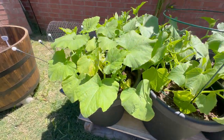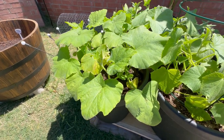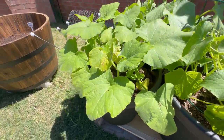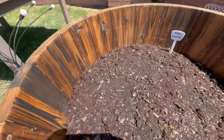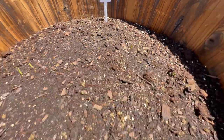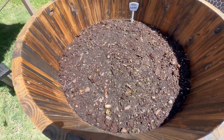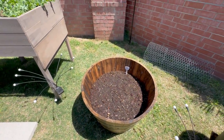Purple hull peas back there coming in good. We got butternut squash — I just recently started trying that and it's off the chain, so definitely want to put some of that in the garden. Got some yellow sweet corn coming in; we just started this about a week ago. See the little sprouts right there? I want to have proper spacing, so I'm probably going to have to thin that out.